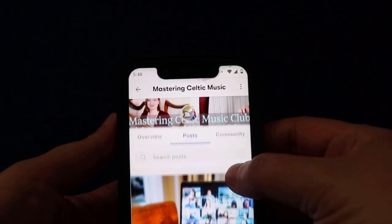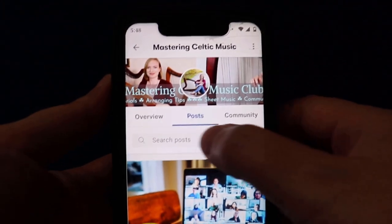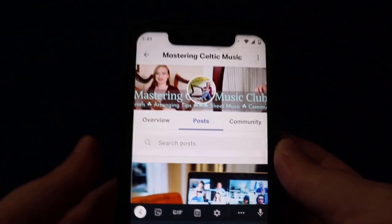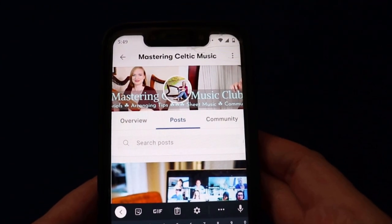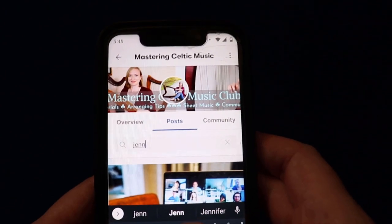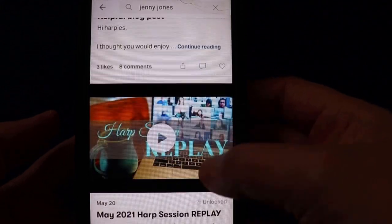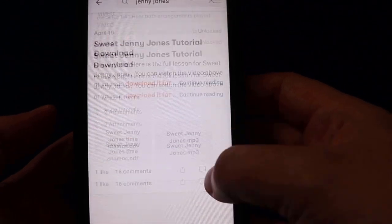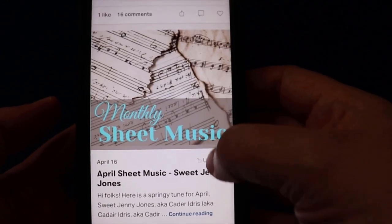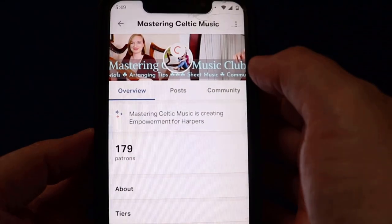Here we are — it's kind of the same looking screen. As you can see, we're already on posts, and here is our search posts bar, so we can do the same thing. Remember our rules: don't be too specific, don't type in 'Jenny Jones sheet music' — just type in 'Jenny Jones' and all those posts will come up, and make sure it's spelled correctly. I'm going to search for that. And here are all the posts involving the words 'Jenny Jones' — there's the lesson. So that's where your search posts bar is.